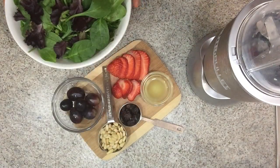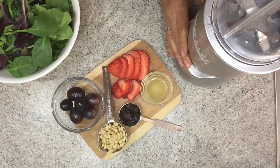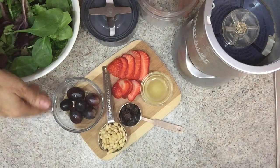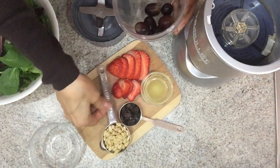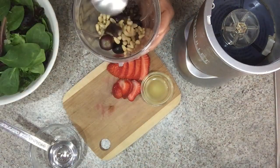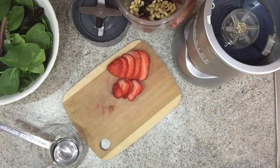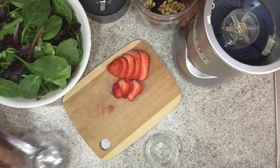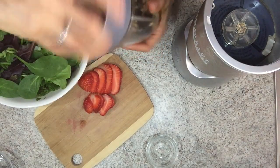Let's get started. You'll need a Nutribullet or any high-speed blender — actually any blender will do for this recipe. Let's go ahead and put our ingredients into the Nutribullet: the grapes, the pine nuts, the raisins, and the lemon juice. Save the strawberries for the salad. I'm going to go ahead and blend this and I'll be right back.